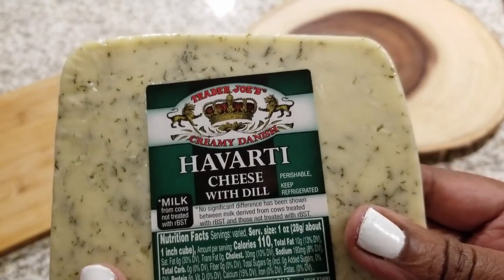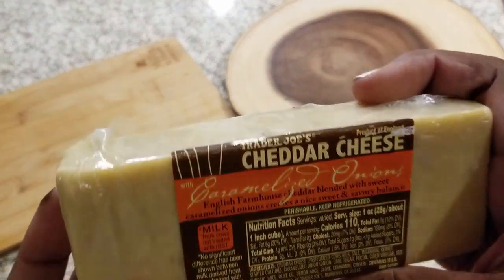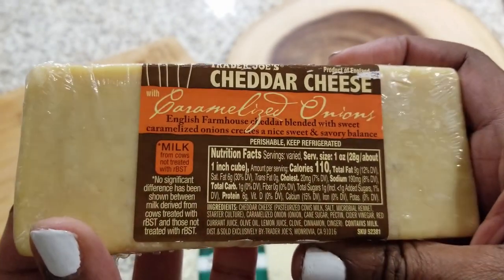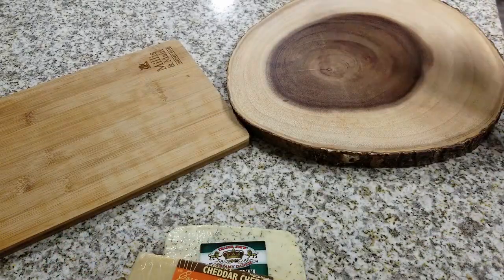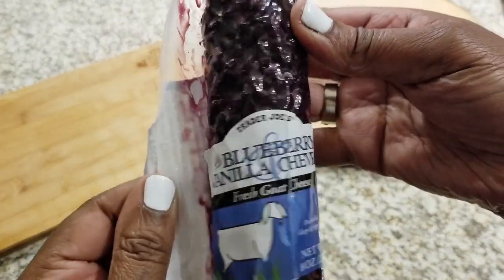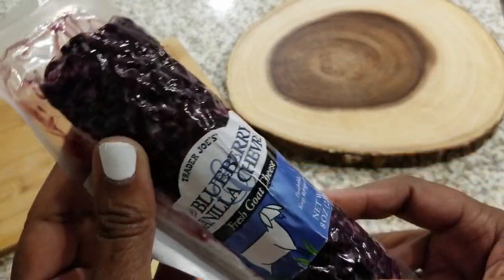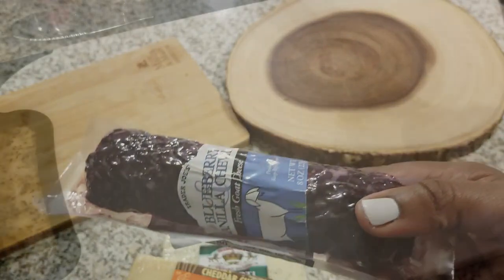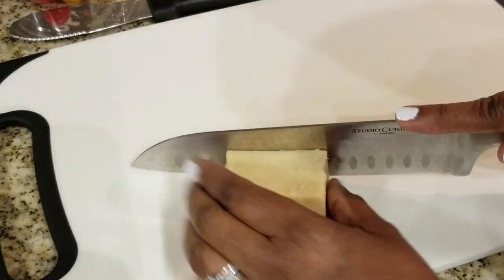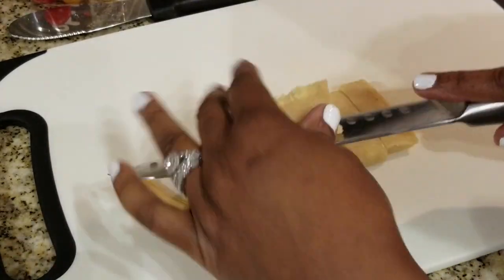So I have some cheeses. I'm going to be using Havarti cheese with dill from Trader Joe's. I also like to go with a firm cheese, so I'm going to use the cheddar cheese with caramelized onions — it's so delish. And also this blueberry and vanilla chèvre cheese, which is pretty good. It's a soft goat cheese. I like to mix it up with one that's firm, one that's soft and creamy, and one that's sort of in between.